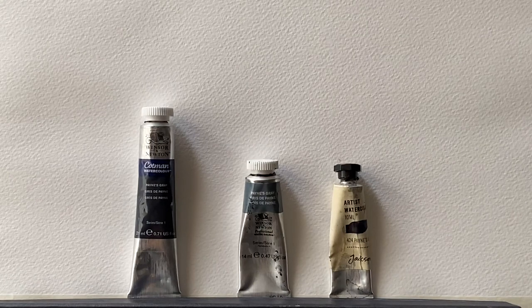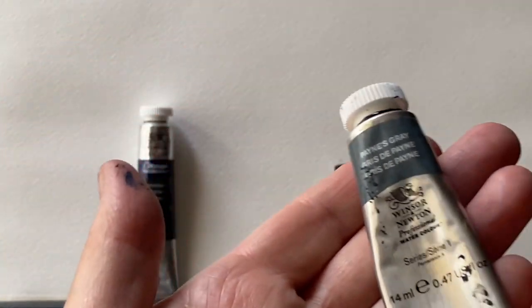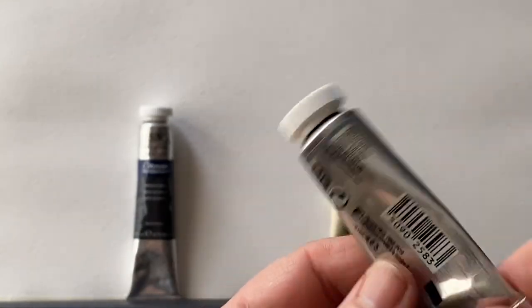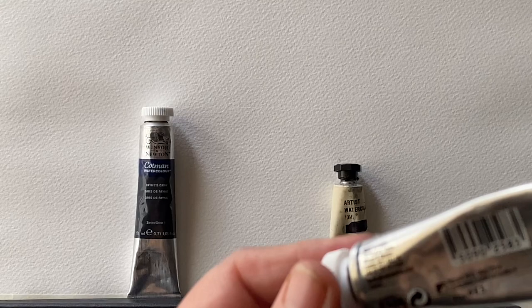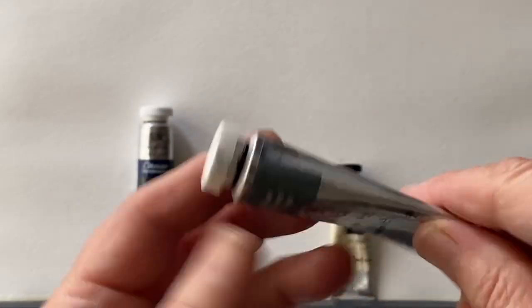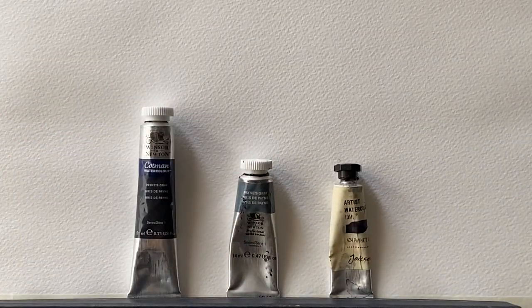The next one is one that I've just recently begun to use, which is Winsor & Newton's Artist Quality Payne's Grey. It's made by the same makers as the Cotman but from their Artist Quality range. And the pigment numbers here are different: PB15, PBK6 and PV19 — that's Phthalo Blue, Quinacridone Violet and Lamp Black.